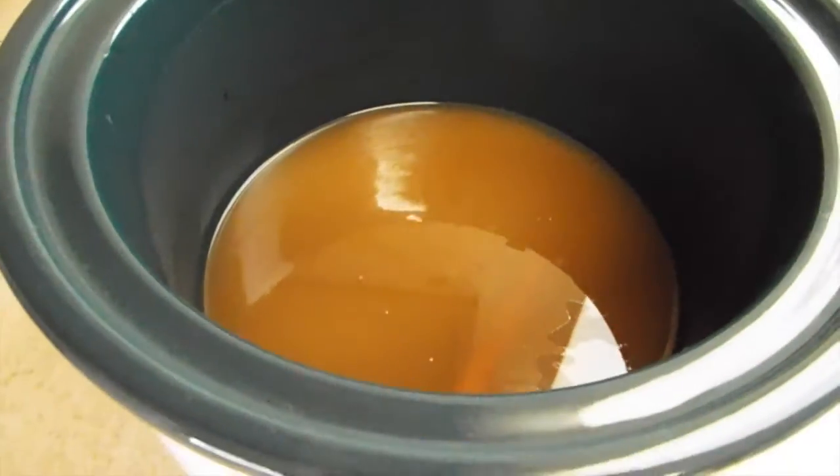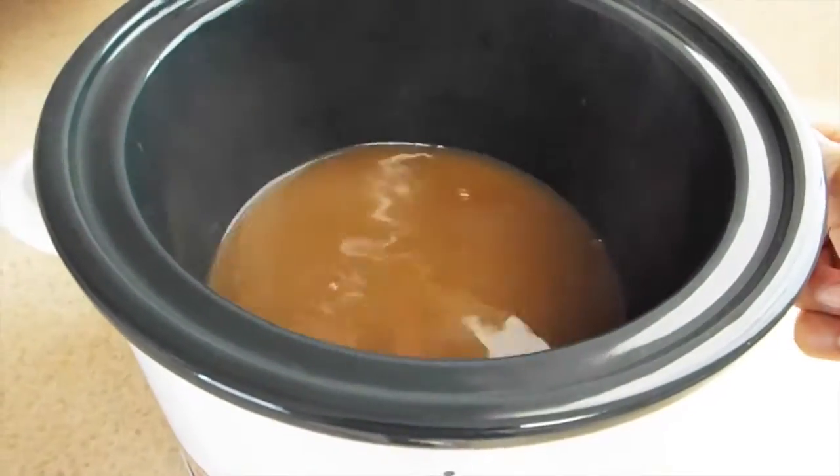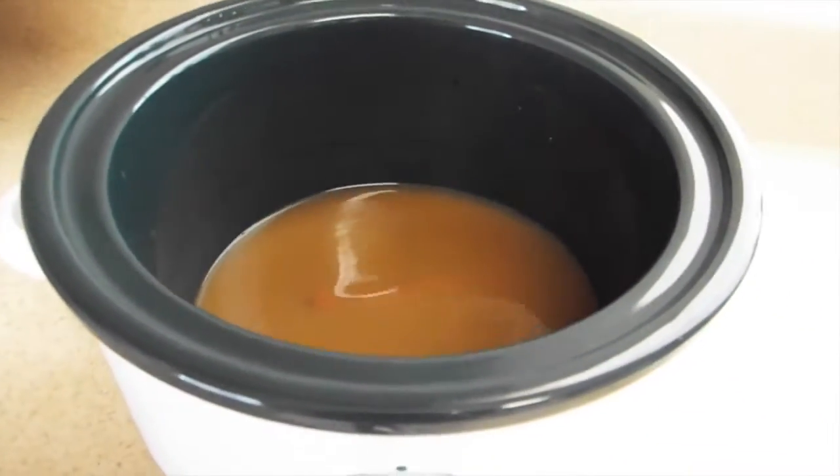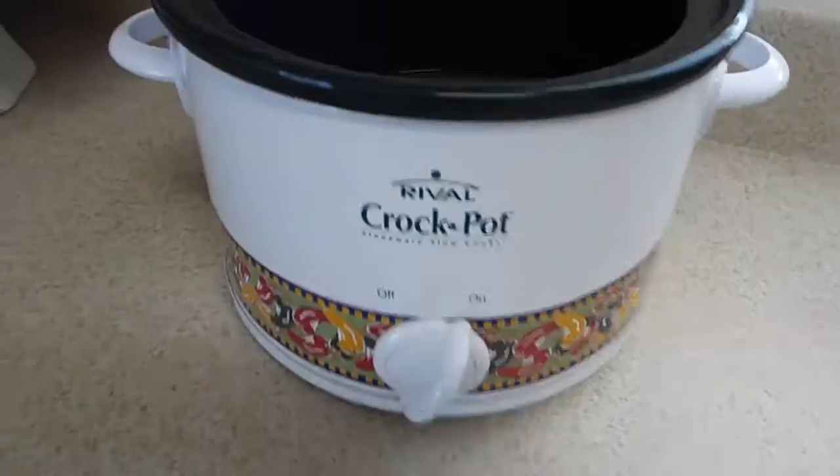And that's all you need for one day. That is enough for one day of making your house smell so good. The crock pot will simmer the smell, and the fragrance will linger through your house. You will completely love it.